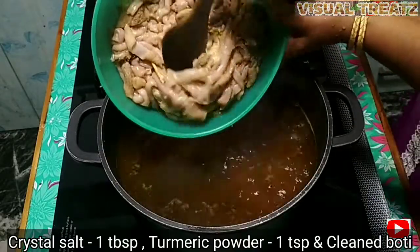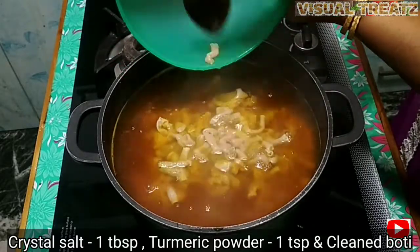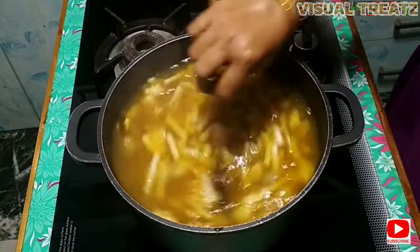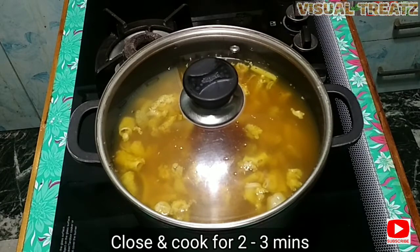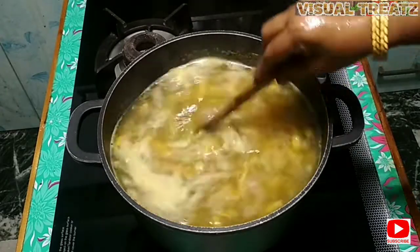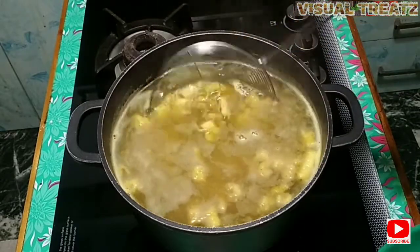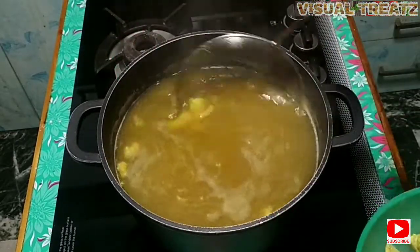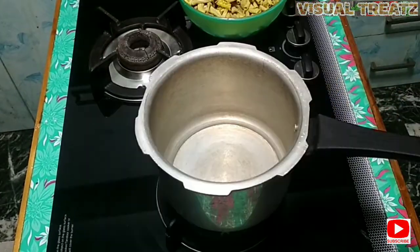We are going to get a little bit of water, then a little more water. We will take this water and leave it. We will not need to wash it. I will put a little more water in.